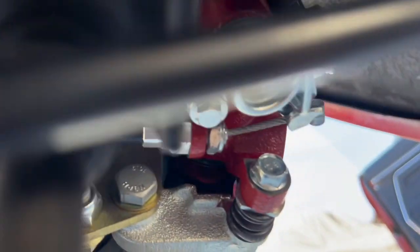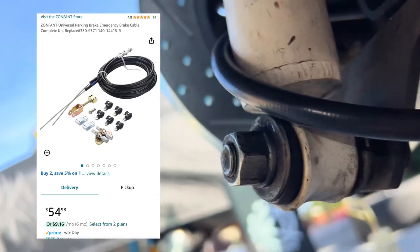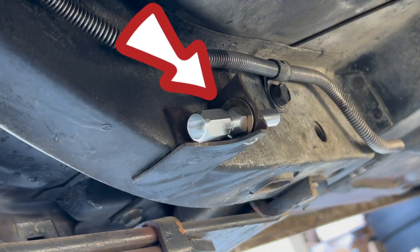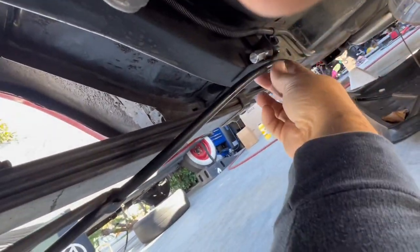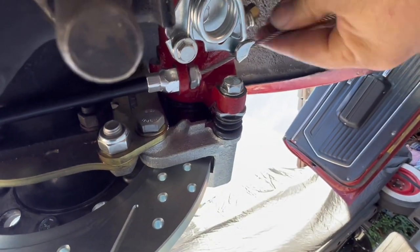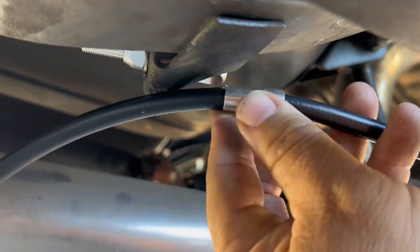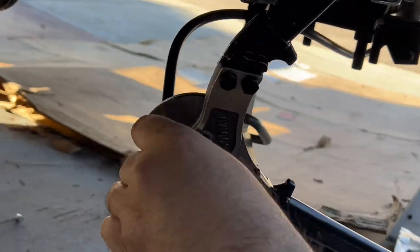Next we're going to hook up the parking brake. I use this cable that I got from Amazon, which is a lot cheaper than the Bear cable they recommend and works just as well. I'm going to run it to the stock location of the parking brake cable, then pull out the cable, measure the sheath around the cable, and cut it to length. Once we figure out how long we want it, we pull all the cable out, put the sheath up to where we want to mount it, mark it, and cut it.